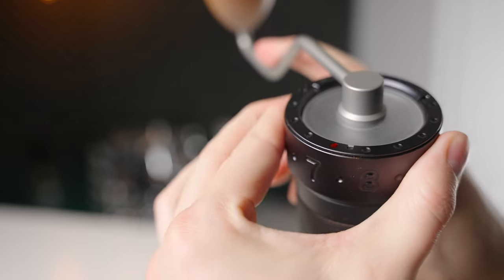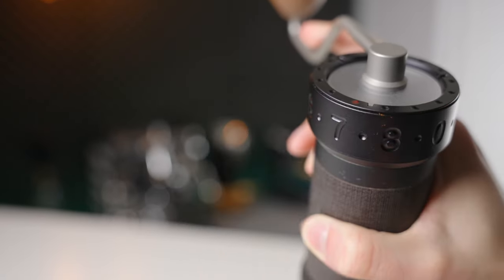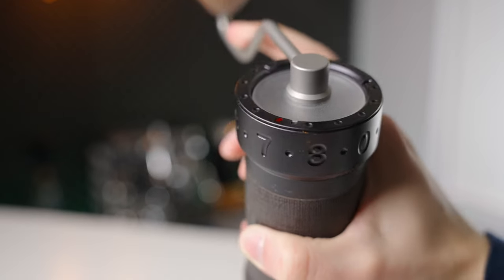However, the user experience is really where this comparison was won or lost. The K-Max is simply a much nicer grinder to use on a daily basis in essentially every functional way. The K-Max has grind adjustments that are numbered, external, and hugely satisfying to use.